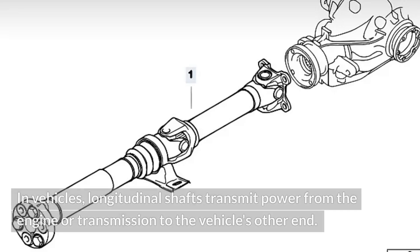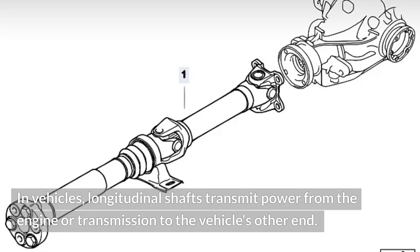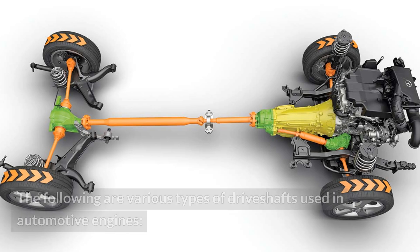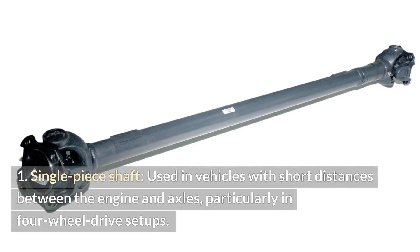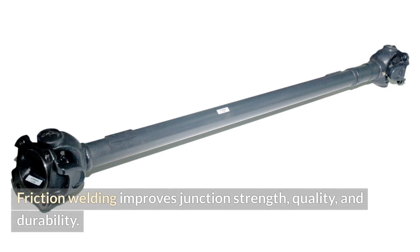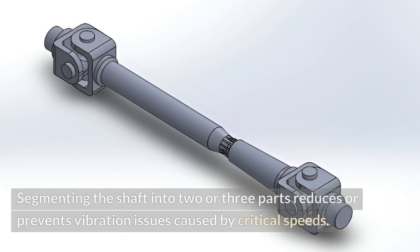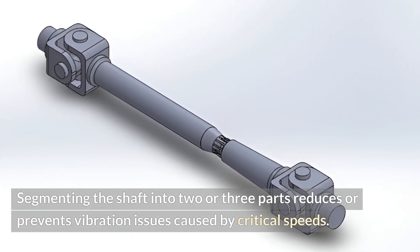Types of drive shafts. In vehicles, longitudinal shafts transmit power from the engine or transmission to the vehicle's other end, while short drive shaft pairs often deliver power to intermediate components before reaching the wheels. Types include: a single piece shaft, used in vehicles with short distances between the engine and axles, particularly in four-wheel drive setups, where friction welding improves junction strength, quality, and durability; and two-piece or three-piece propeller shafts, used in vehicles with longer distances between the engine and axles, where segmenting the shaft reduces or prevents vibration issues caused by critical speeds.